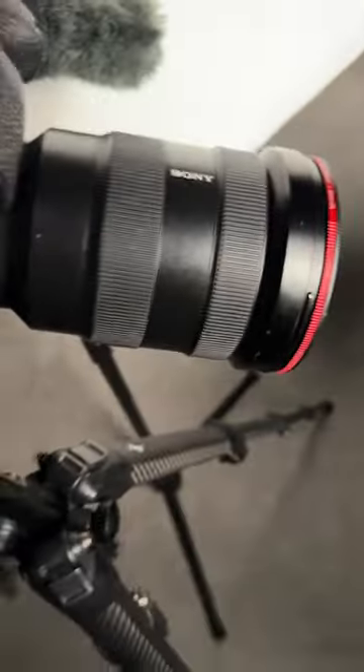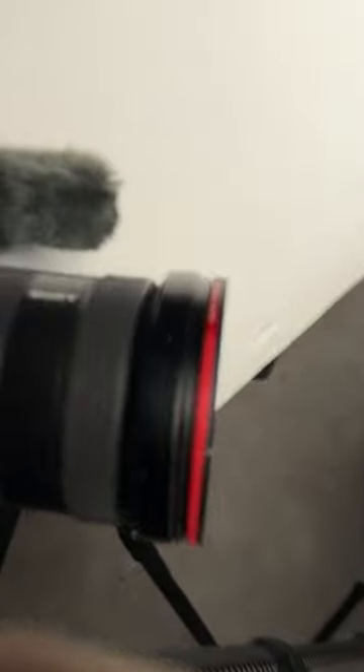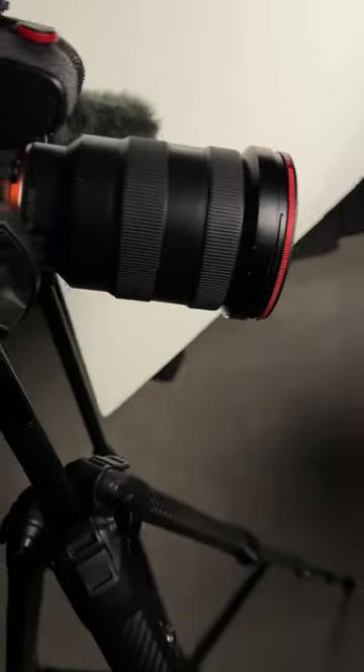I use the Light Dome SE, and I also have a second one of those as well. As for the camera, it's the A7IV with the 16-35 GM version 1, and I'm using a Moment CPL filter to allow me to control the reflections.